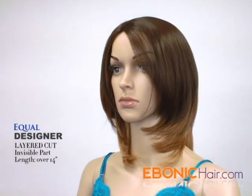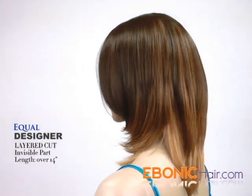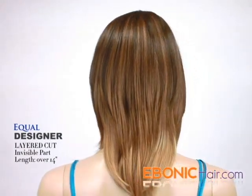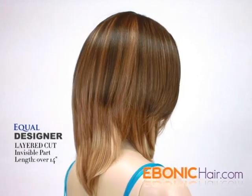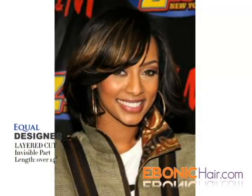Equal Invisible Part Wig Designer is a medium length layered cut style wig. Hair type is futurist synthetic hair, so you can make curl or straighten with iron. Layered cut style has been loved by women and celebrities like Keri Hilson or Taraji Henson.